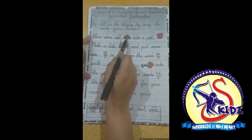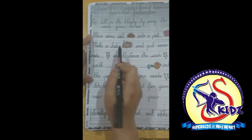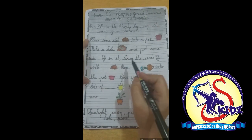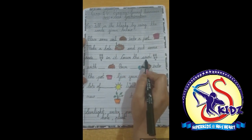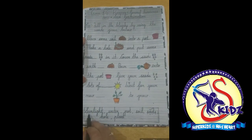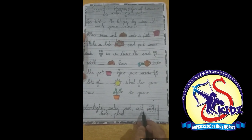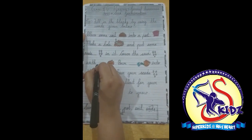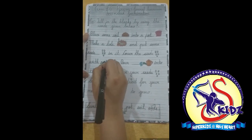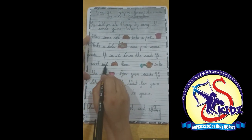Place some soil into a pot. Make a hole and put some seeds in it. Cover the seeds with — what is this? This is soil, s-o-i-l. We will write here: soil. Cover the seeds with soil.